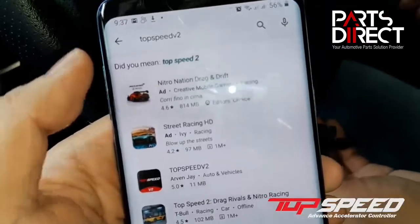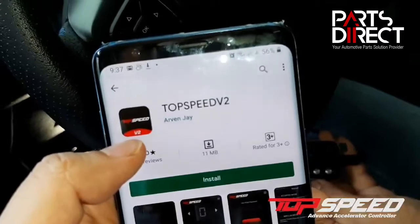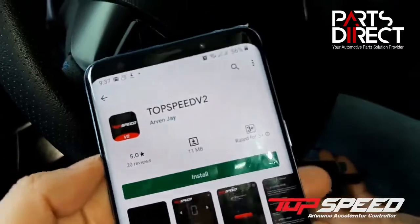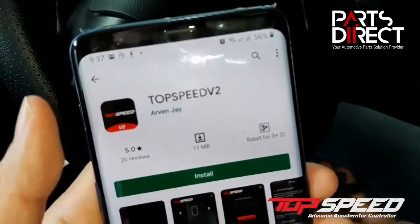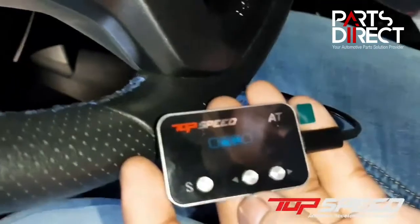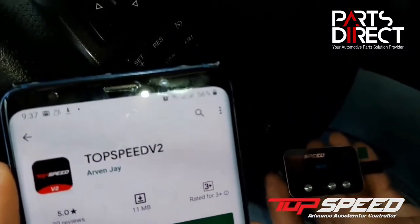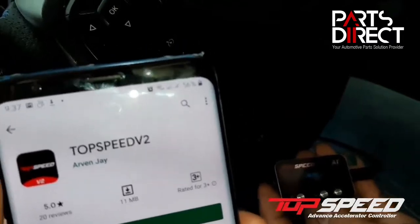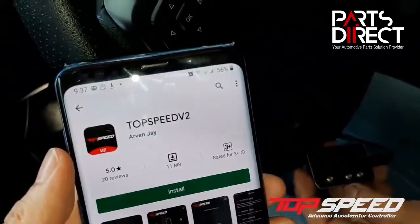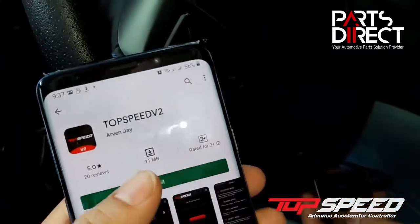At the bottom, you get to see Top Speed Version 2 — just click on it. Make sure you see Top Speed V2. Important: you need to uninstall the old version of Top Speed. If you're also using a version 1 controller with only two buttons, V2 will not work. Make sure that if you're using the V2 controller, you're using the Top Speed V2 app. Let's click on install.